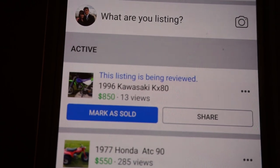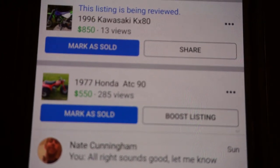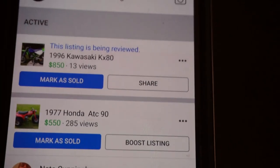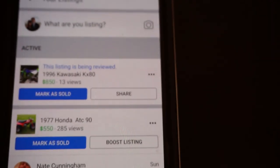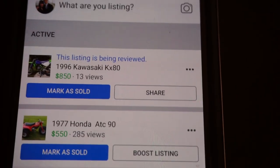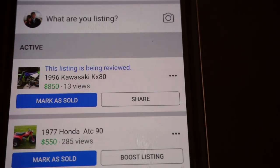Alright guys, a little update — it's 9:04pm at night. I just checked on my Facebook Messenger app because I wasn't getting any notifications. My 1996 Kawasaki KX80 that I just posted only has 13 views and it says 'this listing is being reviewed.' I also have a 1977 Honda ATC90 up for $550 with 285 views that hasn't sold yet. Why is Facebook reviewing my post with only 13 views? My account gets reviewed like every month and usually it deletes all the postings. So this probably won't be going away for another 24 hours — this challenge is going to be very tricky. Now I'm relying on Craigslist to sell this bike.